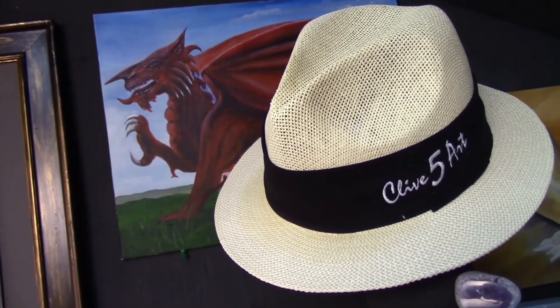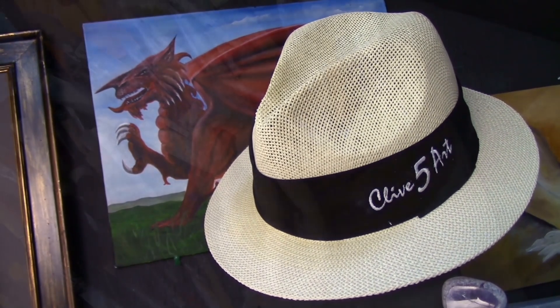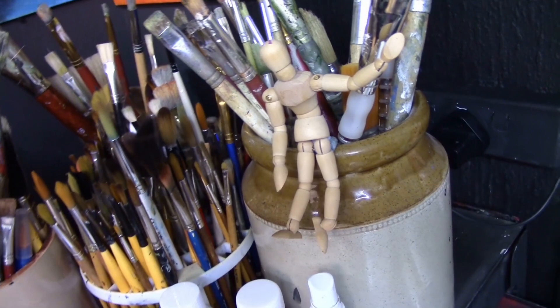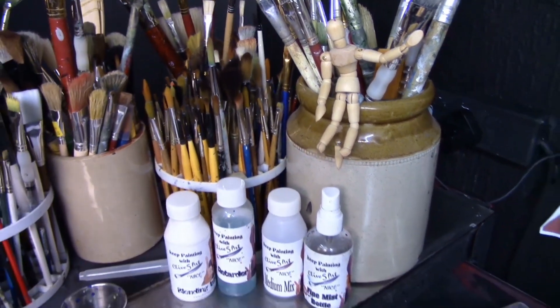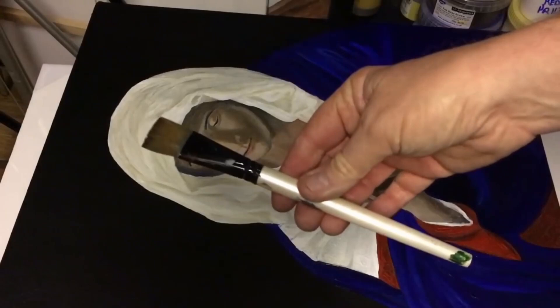I'm going to apply a second coat of varnish to my painting, and I thought it would be a good idea to show you how to apply varnish. Without further ado, let me show you how to correctly apply varnish to a painting.